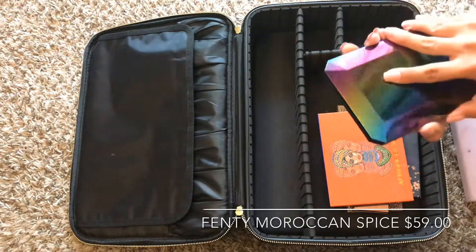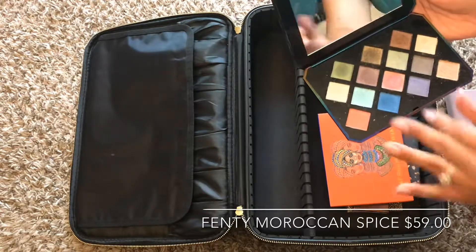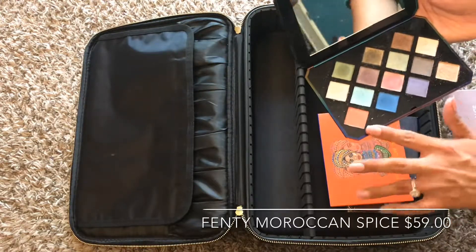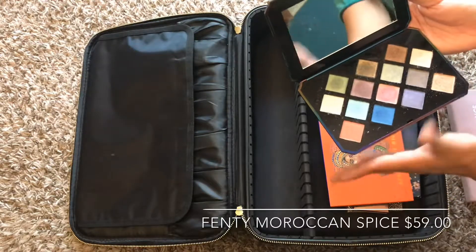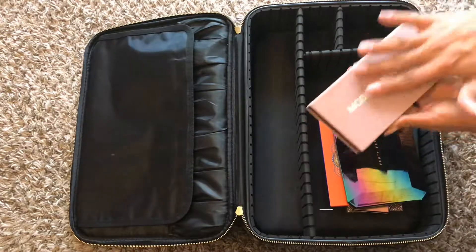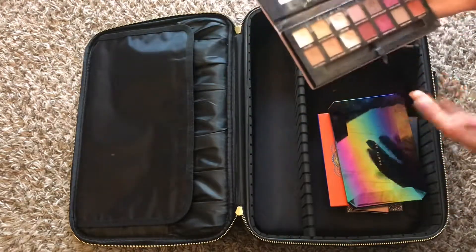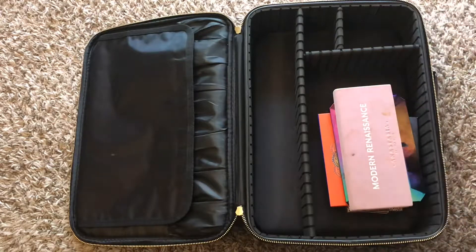Next is my Fenty palette, which has a lot of good, different sparkly shades. That's why I really like it — I could just go ham with it and have a lot of fun. It has a really good mix of shades and I definitely highly recommend it. The next one is definitely a staple: Modern Renaissance by Anastasia Beverly Hills. You can do any look with this — very neutral, so it's really good for any type of look you're going for.